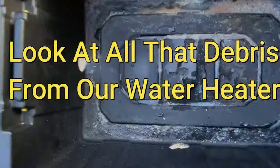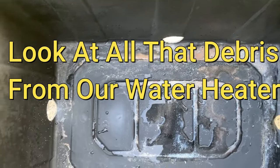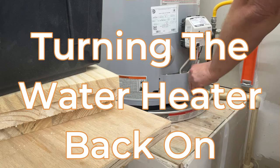We've got some heavy sediment — look inside there. That's a lot.